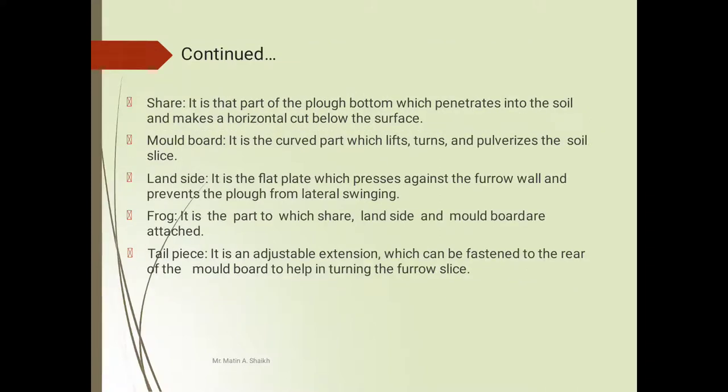The functions of the parts of moldboard plow: Shear — it is the part of the plow bottom which actually penetrates into the soil and makes a horizontal cut below the soil surface. Moldboard — it is a curved part which lifts, turns, and pulverizes the soil slice. Land side — it is a flat plate which presses against the furrow wall and prevents the plow from lateral swinging. Frog — it is the part to which shear, land side, and moldboard are attached. Tail piece — it is an adjustable extension which can be fastened to the rear of the moldboard to help in turning the furrow slice.